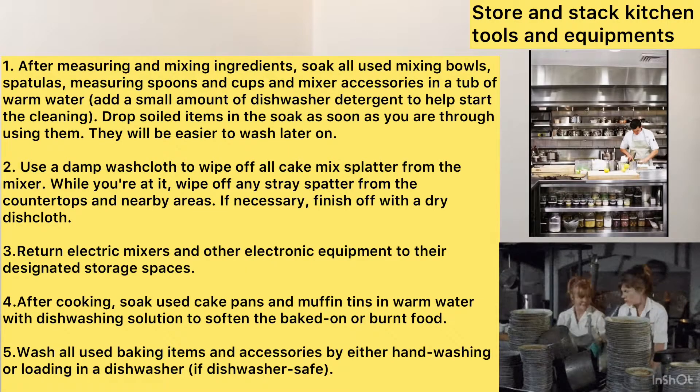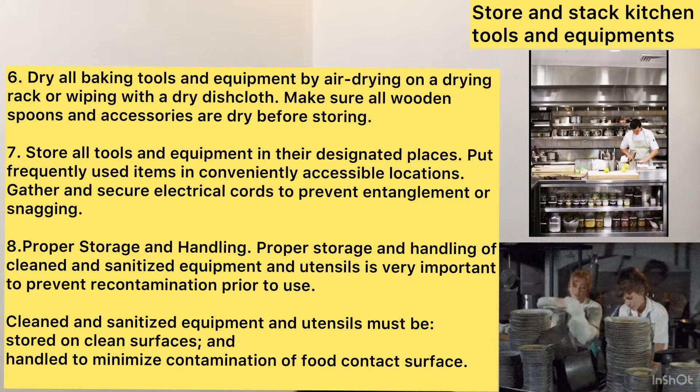Fifth, wash all used baking items and accessories by either hand washing or loading in a dishwasher. Sixth, dry all baking tools and equipment by air drying on a drying rack or wiping with a dry dish cloth. Make sure all wooden spoons and accessories are dry before storing.